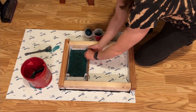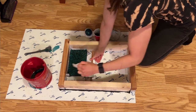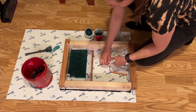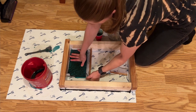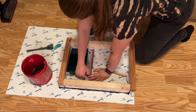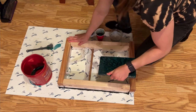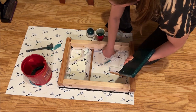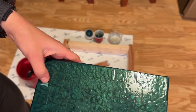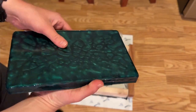A few days later, I popped the block out of the mold. Just watch how the mold release helped this project just pop out. I absolutely love the patterns the cure created. I'm almost sad the faces are going to be hidden, but the edges that we will see are pretty cool too.